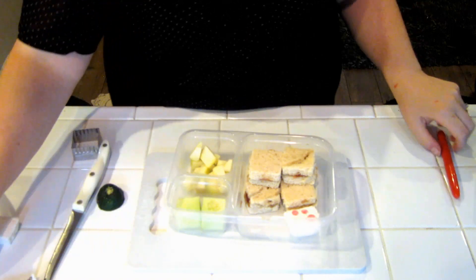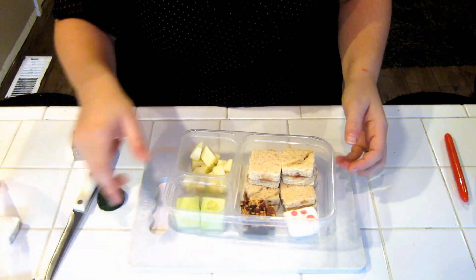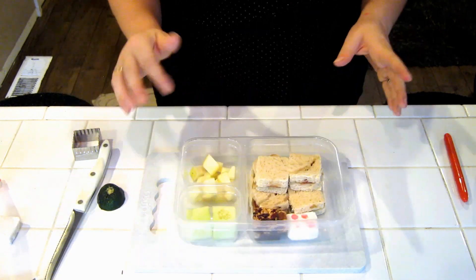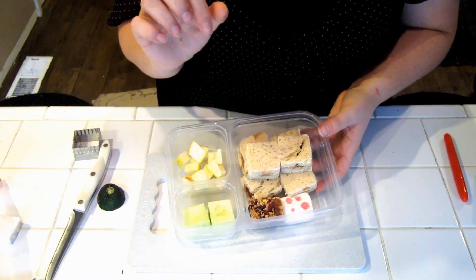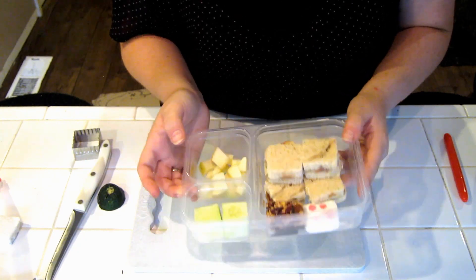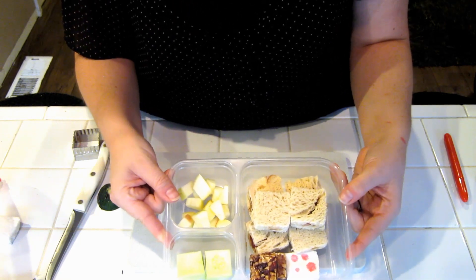And lastly and easily, we're just gonna add a couple of our Goodness Knows Bars. And there's a quick and easy Minecraft Bento. You can probably just tell them that it's a Minecraft Bento and they can get the hint from all the squares, or you can add little signs really quick and easy — things like wood, cobblestone, cake, grass, apple, different things like that. And they will love it. You didn't need any special tools for this — this was really quick and easy. I hope you like my Minecraft Bento. I'll see you next time, bye-bye!